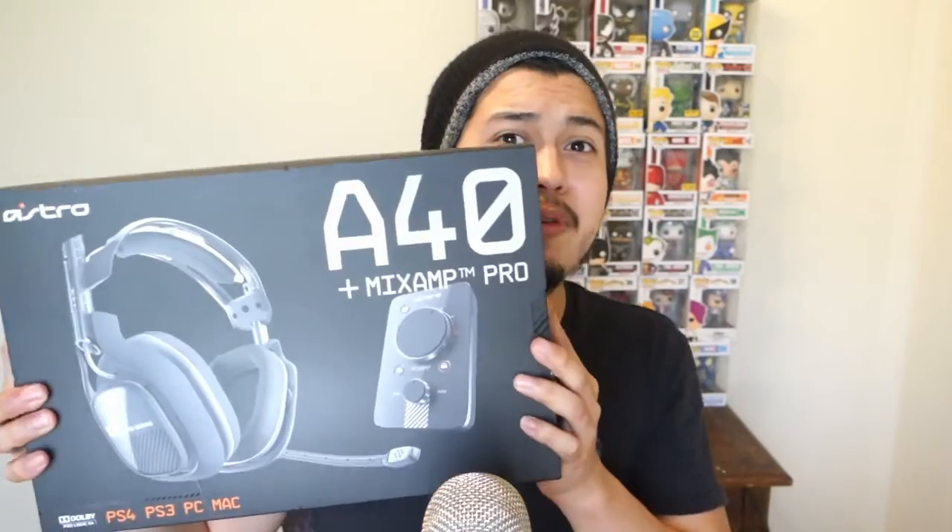Hey guys, I just left Best Buy — you all know why I went, I went to buy the Astro 840. So now I'm gonna do an unboxing: see how they fit, see all the stuff that comes with it so you can check out what comes out of the box. If you're in the market for new headphones, these are sweet looking already — I love the box. They cost $249, but I saw them on sale for $200; they didn't have them on sale but I needed them already, I'm done waiting.